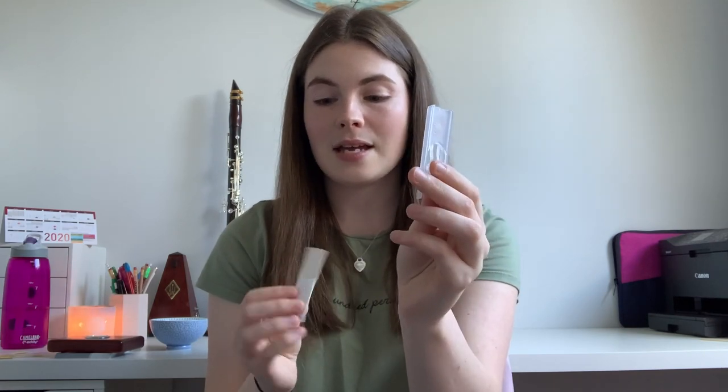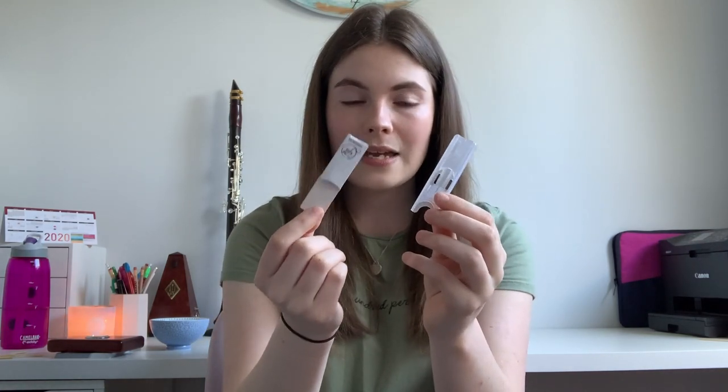If you're a beginner, put your reeds in the little sleeves they come with. Van Doren, D'Addario, and Rico use plastic cases; cheaper brands may come with cardboard sleeves. The reason you use these sleeves is to make sure your reed dries on a flat surface. If you leave your reed to dry on your mouthpiece, it's not on a completely flat surface, so it isn't necessarily going to dry flat.